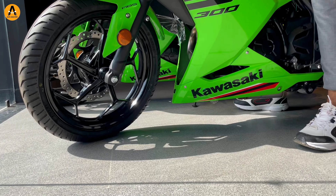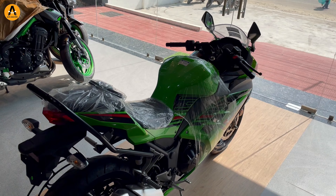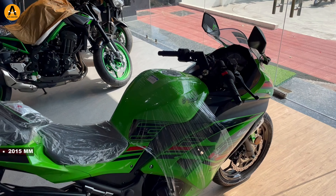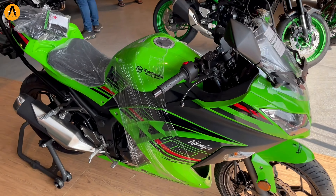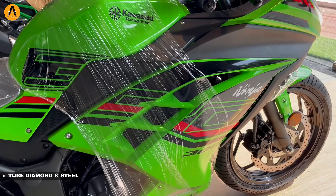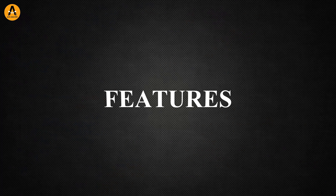The overall weight is 179 kg. Seat height is 780mm and ground clearance is 140mm. Overall dimensions: width is 750mm, height is 1110mm, and wheelbase is 1400mm. The chassis type is a tube diamond steel frame.